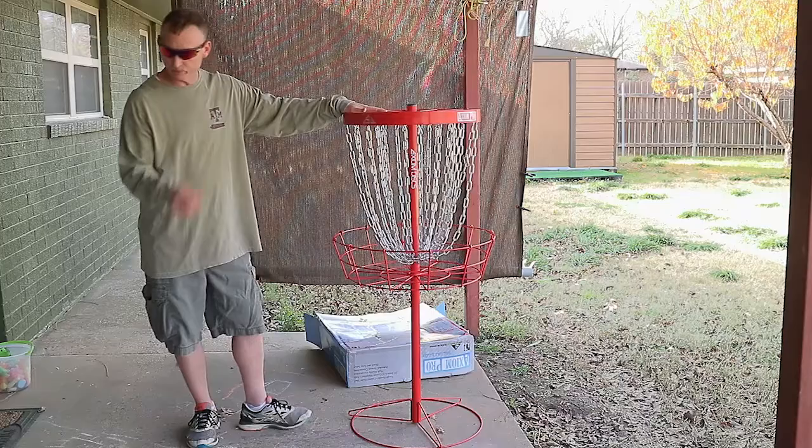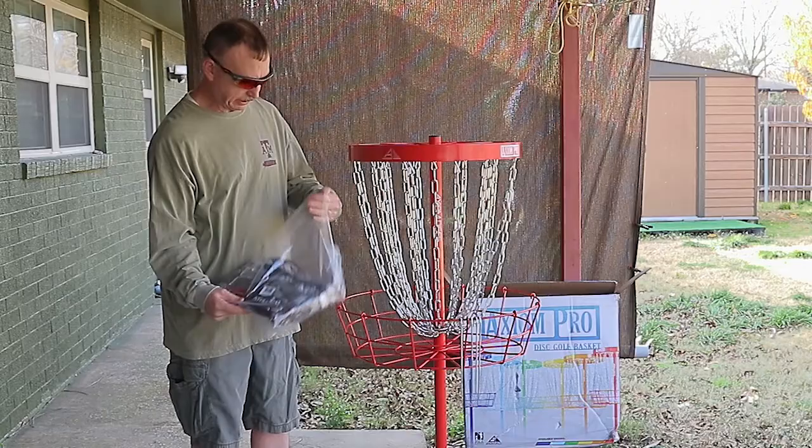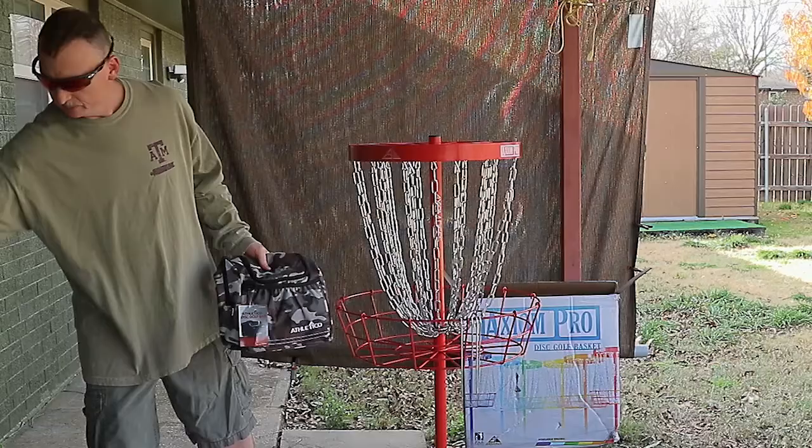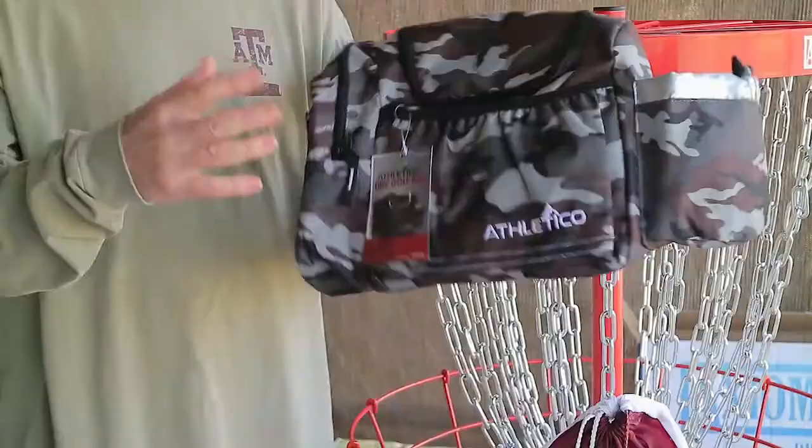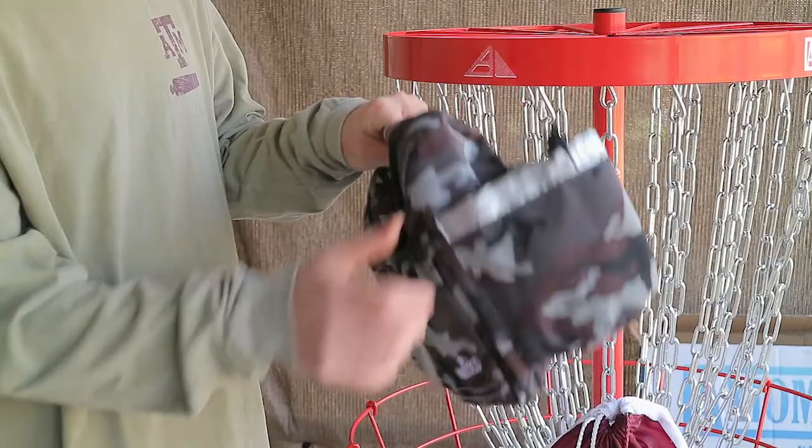Now let's take a look at item number two. Here we go — this is the Athletico disc golf bag. I got this bag because I needed something more accessible and easier for carrying my discs around. This holds about 10 to 14 discs.